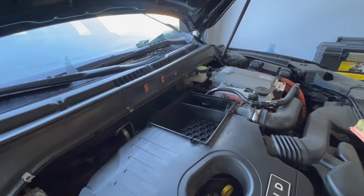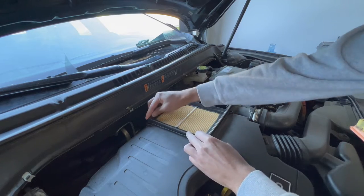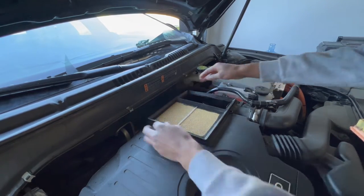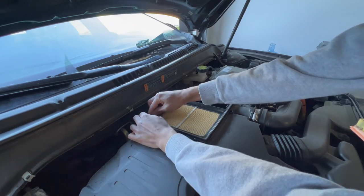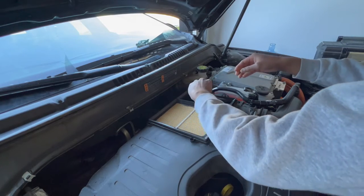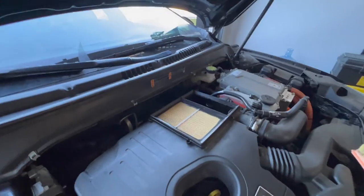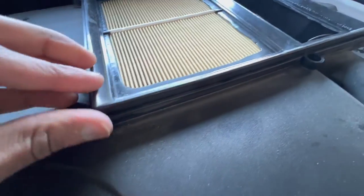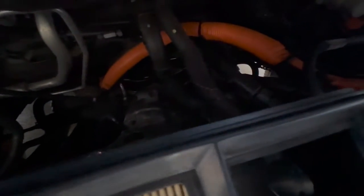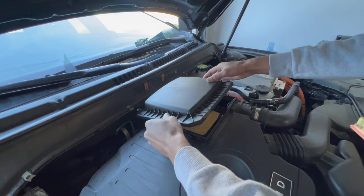Place the new air filter in the housing and make sure the rubber gasket on the filter is aligned with the gap on the housing. This is very important because you don't want any debris or water getting in here. Do a final check that the gasket is aligned, then place the filter cover back on and start tightening.